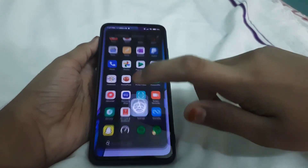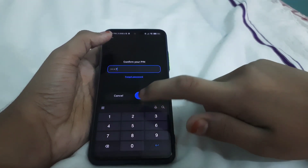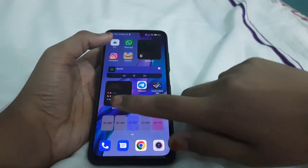You will have to remove your password and security — just turn off the screen lock so that your internal storage will be accessible.